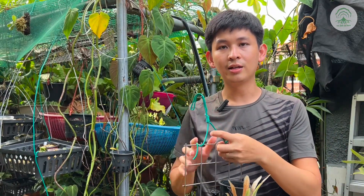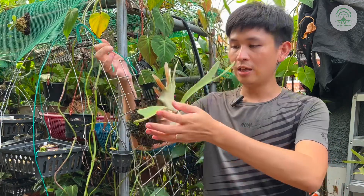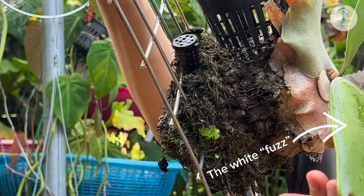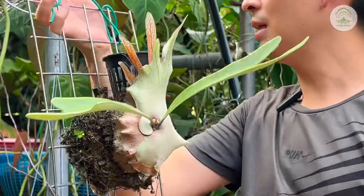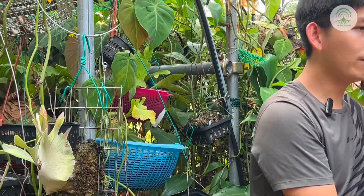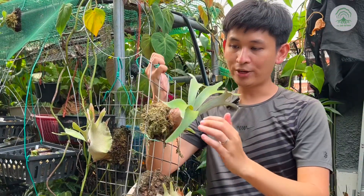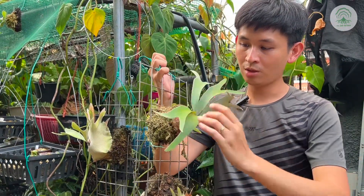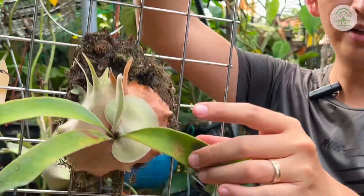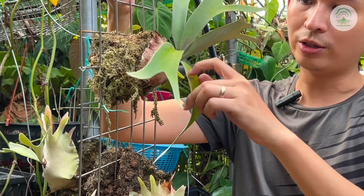On the context of sun or lighting requirements, they can take full sun. The trichomes actually help protect the leaves. One thing about growing them outdoors is that with the environment — such as the rain or the wind — sometimes the trichomes get washed off. What happens is that you get burnt plants, something like this over here, where the sun rays are directly on the leaves itself.